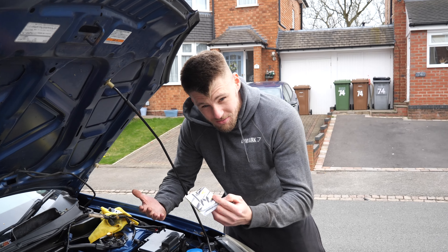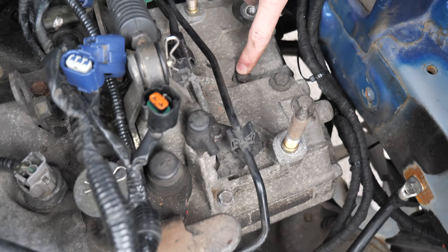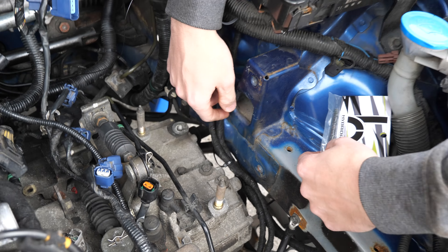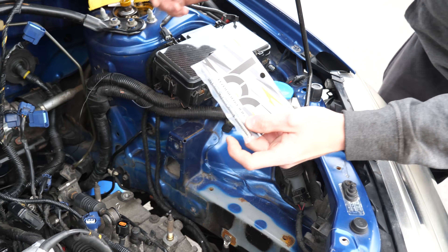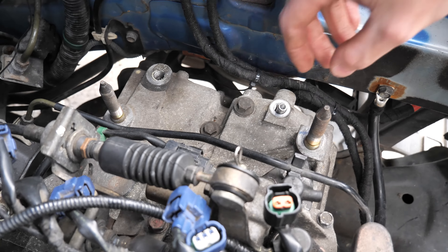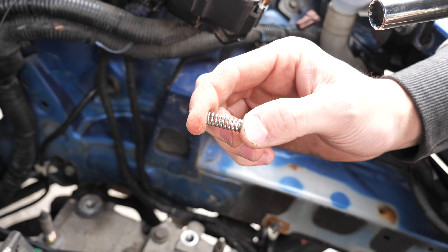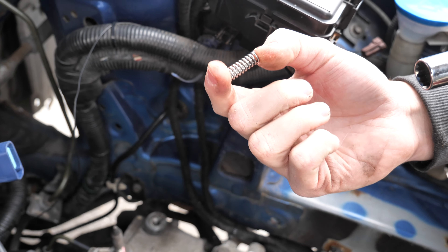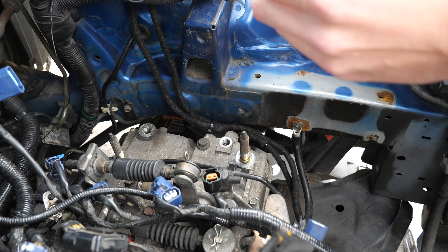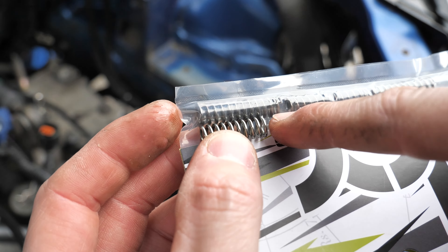Because I'm suffering with second gear popping out, we're upgrading everything. We've got Hybrid Racing detent springs — apparently the original ones get compressed over time, so we're replacing all three. It's literally a 12 mil socket. So look at the difference — that Hybrid Racing one is just a tad bigger than the OEM one. I wonder what the difference will feel like, so let's whip these out.